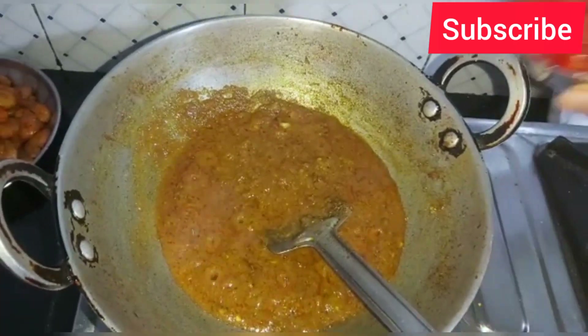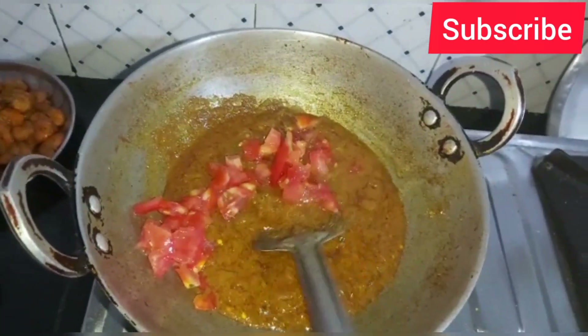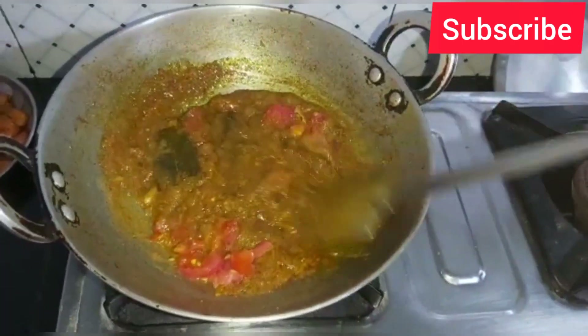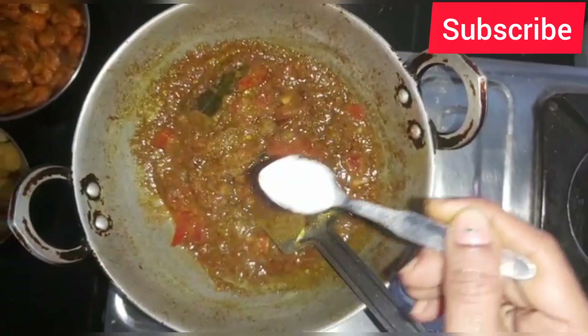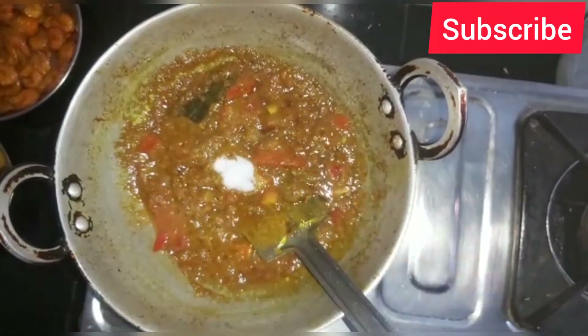I will put the tomato on top. The tomato sauce will be cooked with the tomato sauce. I will cook the tomato sauce.